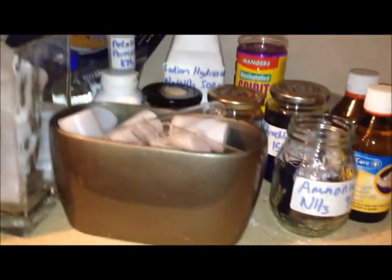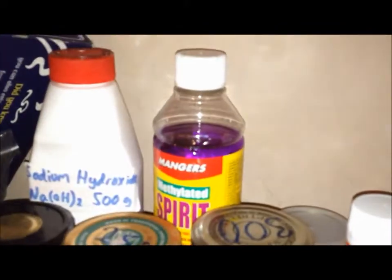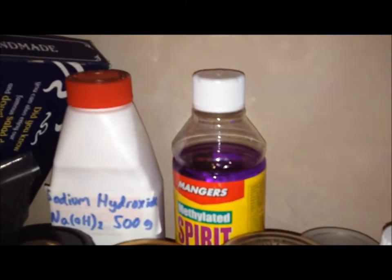Film canisters I find are very useful for storing chemicals — you can get a lot of them for free from Boots. Glassware: a 250ml beaker, a 100ml conical flask — I should really get a 250ml conical flask — and a 100ml beaker. Safety specs as always. A plastic beaker and a meth burner, which I use with my methylated spirits. It's a good source of flame, and of course plenty of jam jars.